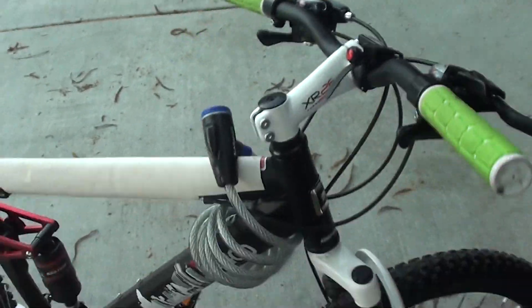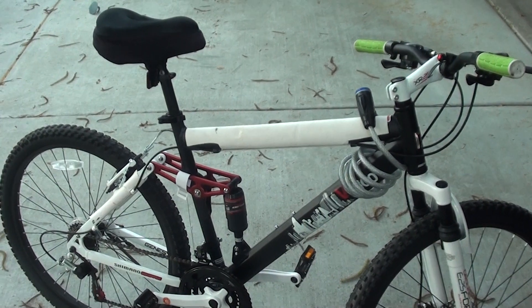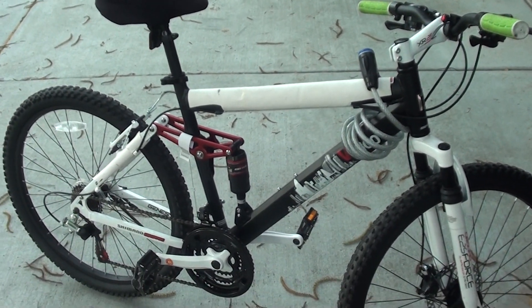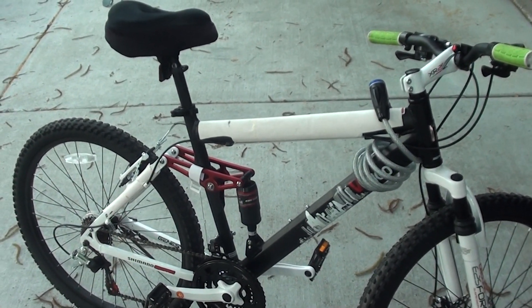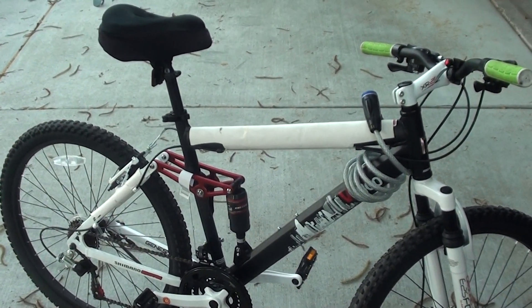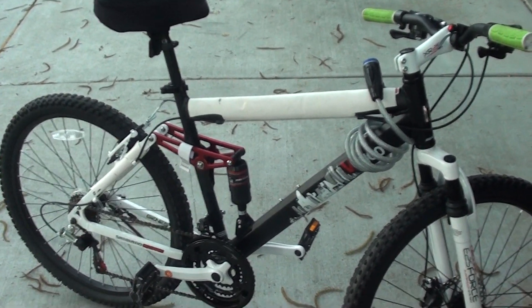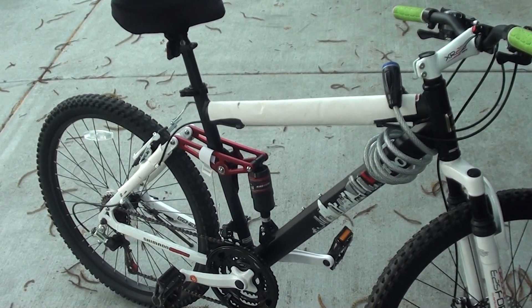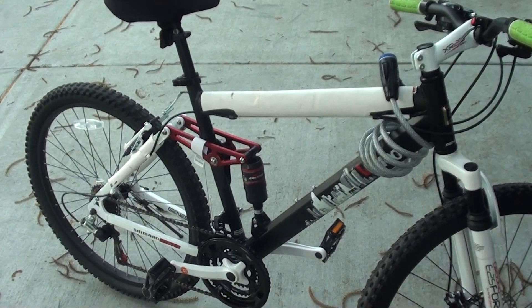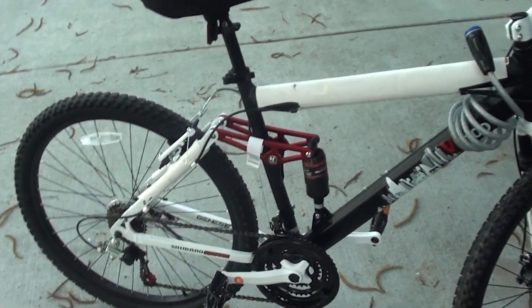So that's the end of the review — that's the Genesis V2100 bike. It's available at Walmart, but I would recommend finding a bike store near you that sells it, because Walmart's assemblers aren't really that reliable. I did try getting it from them once but it wasn't worth it because they didn't assemble it right. I would just get it from a bike shop near you. Alright, thank you.